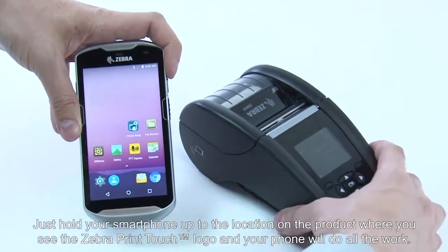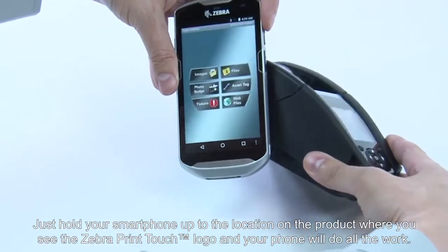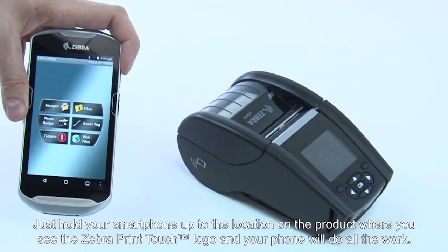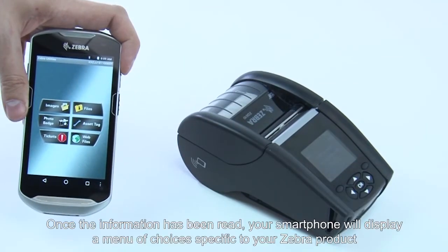Just hold your smartphone up to the location on the product where you see the Zebra Print Touch logo, and your phone will do all the work. Once the information has been read, your smartphone will display a menu of choices specific to your Zebra product.